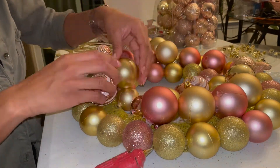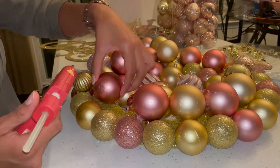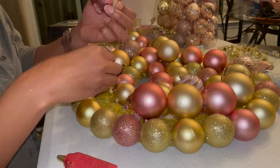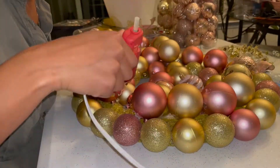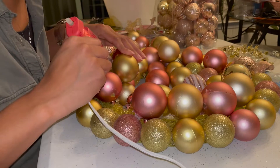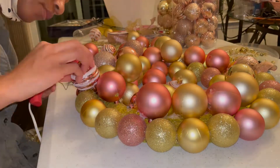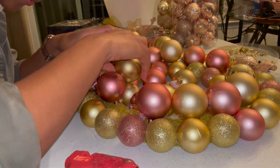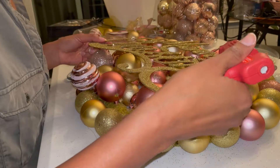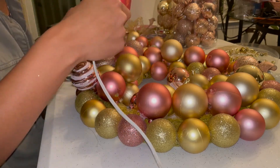To glue everything down I use a mixture of a hot glue gun and E6000 glue. The E6000 is a more heavy-duty glue but it takes a little longer to dry, whereas hot glue dries in about five seconds. In some spots I use the E6000 for a heavy-duty hold, but I also use the hot glue to get an immediate hold. That way I can keep decorating while the E6000 is still drying, because if I used E6000 by itself I wouldn't be able to move on to the next step until it dried.